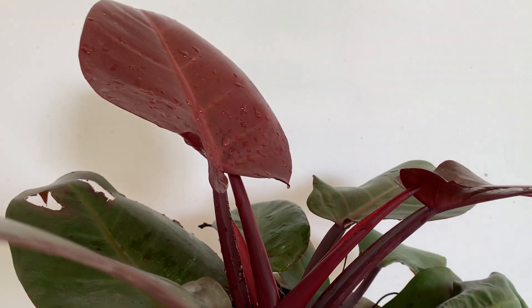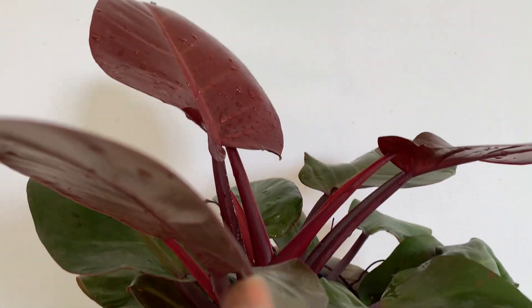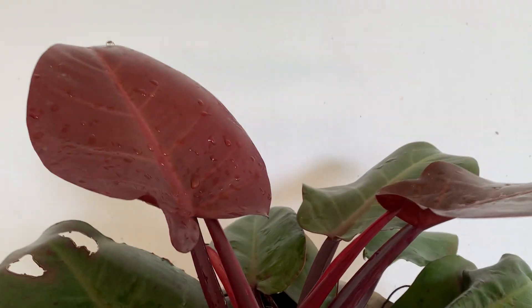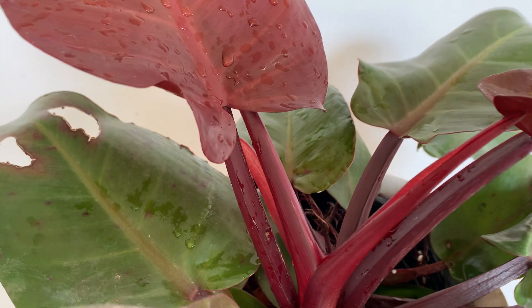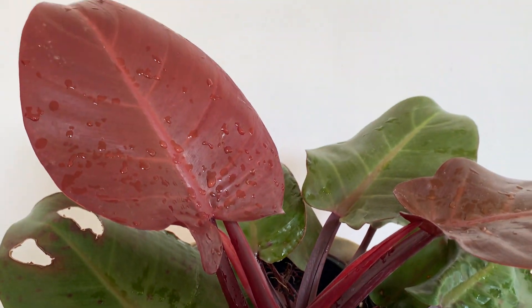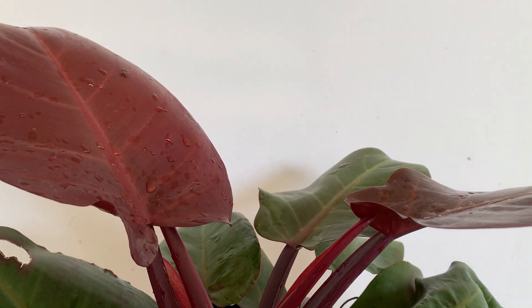This plant is toxic to pets and human beings, because the leaves contain calcium oxalate, which is not good for us. So keep that in mind. It's a very beautiful plant and you can add this plant to your collection — Philodendron Kongoroju.